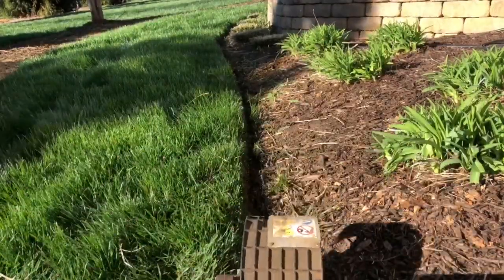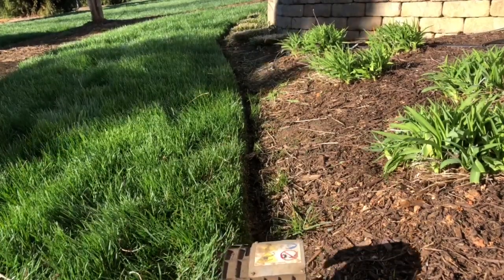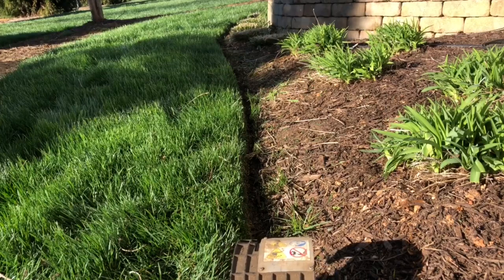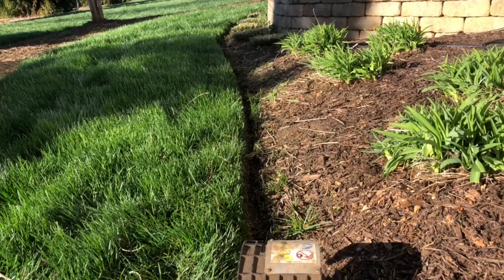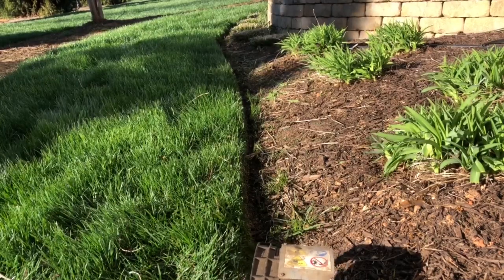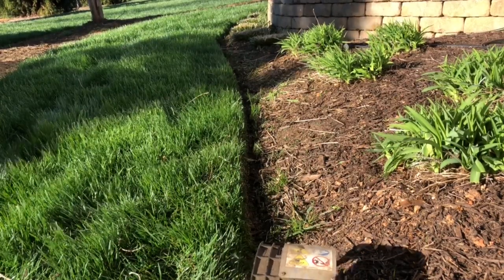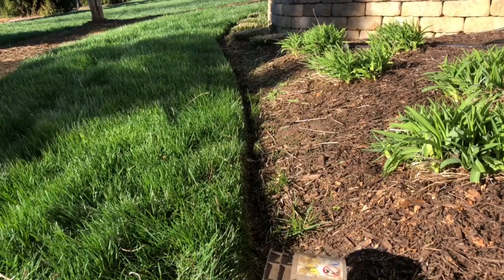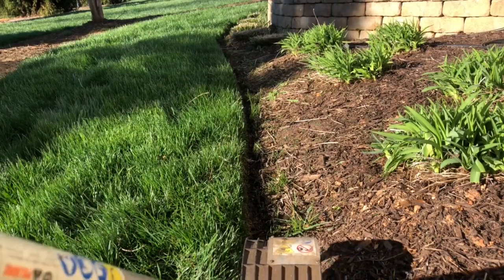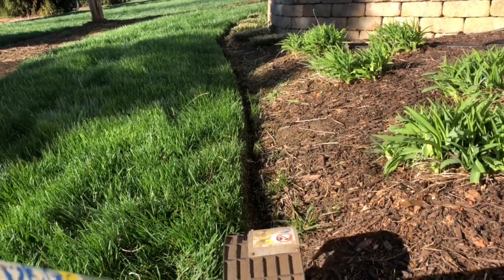Now if you have the option to use the redefiner, that's great. But if your ground is super rock hard, I can tell you this redefiner isn't going to do the job. It's made for a looser type dirt, maybe a topsoil type. If the ground's super wet it's not going to work either — the soil has to be just right in order for this thing to work.